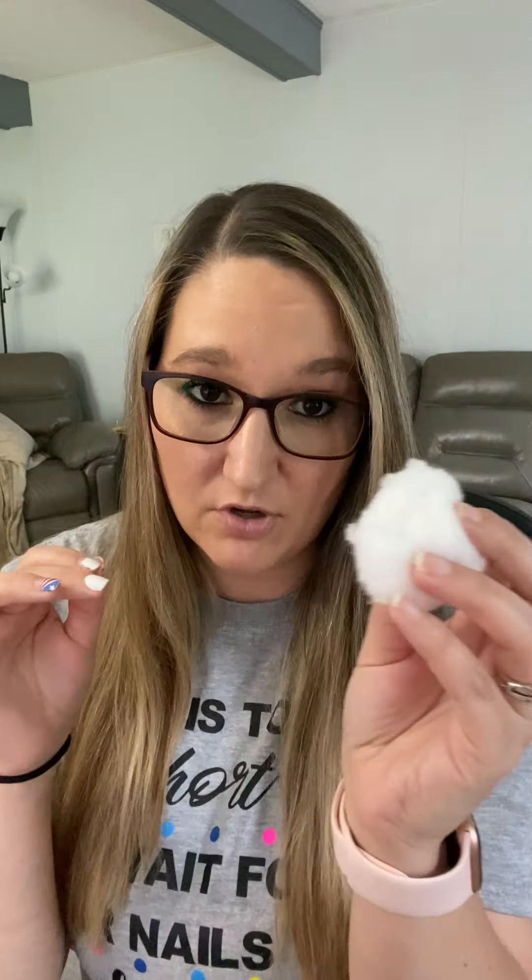You can also use cotton balls — I have those as well and I'll just tear them up. Use whichever you have around your house. Then I wet it with just a quick swish. A lot of people ask why I love Mineral Fusion — one reason is it's really good for your nails.